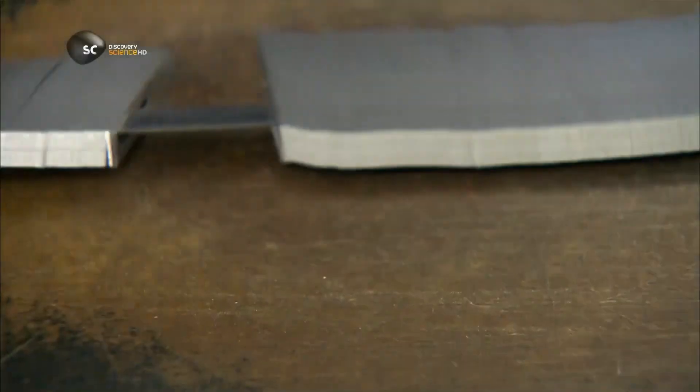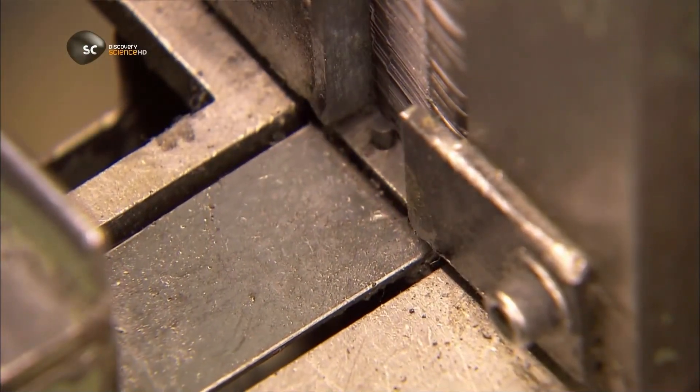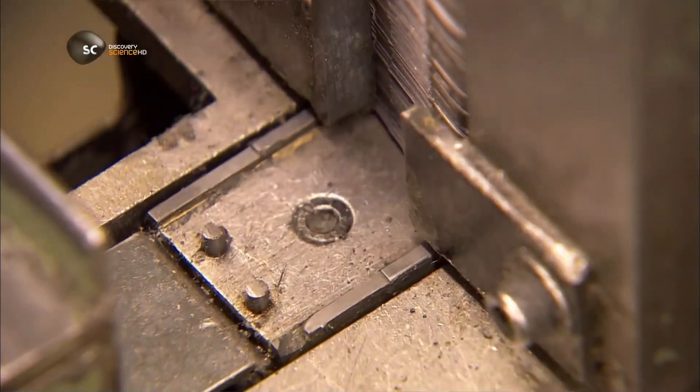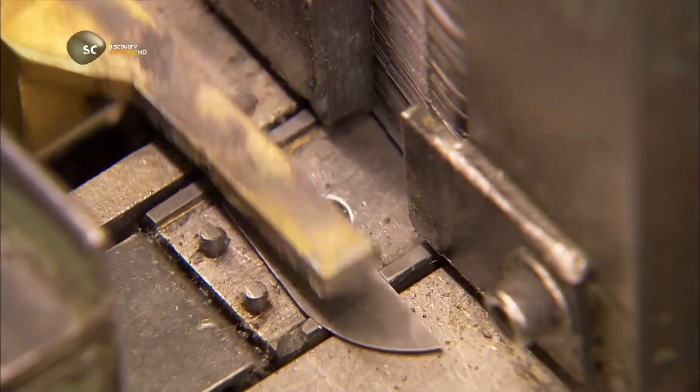From here, they mount the rods onto grinding machines. Each one picks up a blank with a magnet, then places it in a holder. The holders run the blanks against a wheel coated in diamond particles — a powerful abrasive that smoothly wears down the steel. The wheel shapes and sharpens a cutting angle, transforming the blank into a blade.